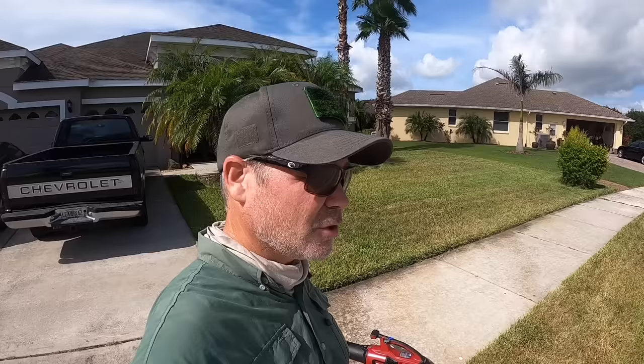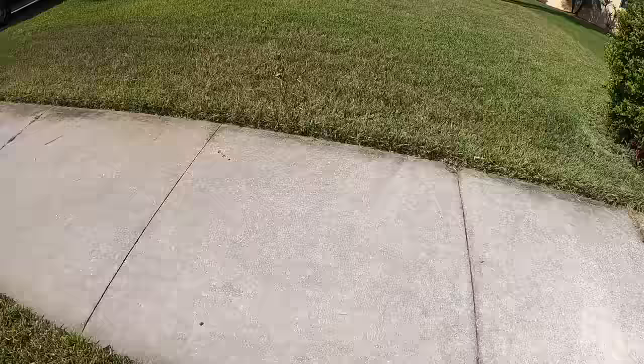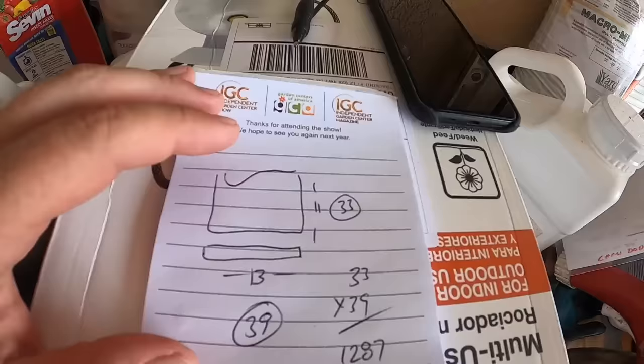Now I need to measure quickly because you have to know how much to put down, and the key is knowing how big your lawn space is. I'm just going to do a real quick measurement by stepping it off — every step is three feet. My quick measurements: that was 13 steps one way and 11 steps the other way, skipping the sidewalk.